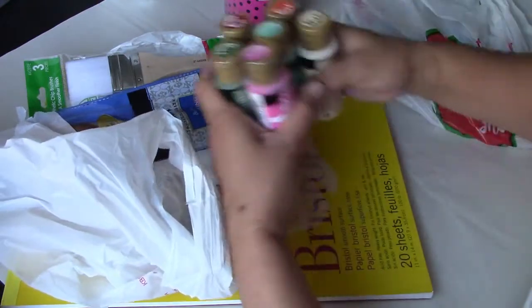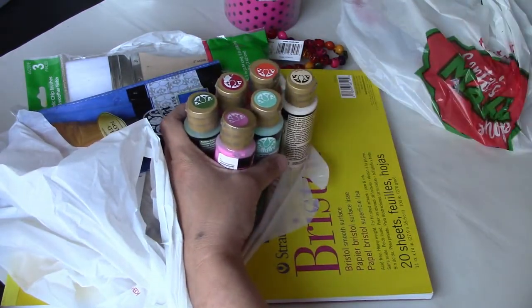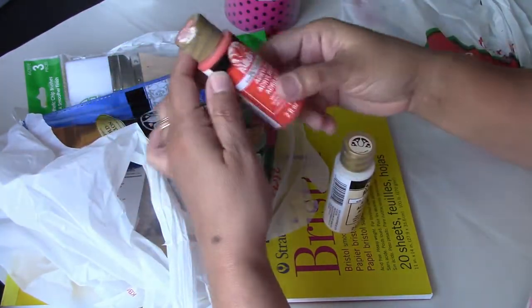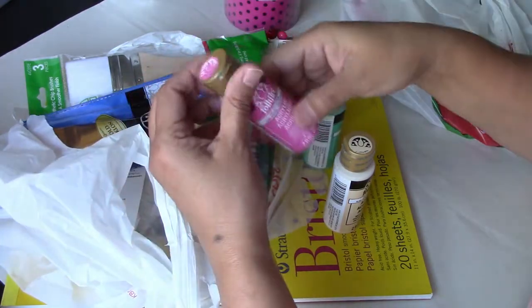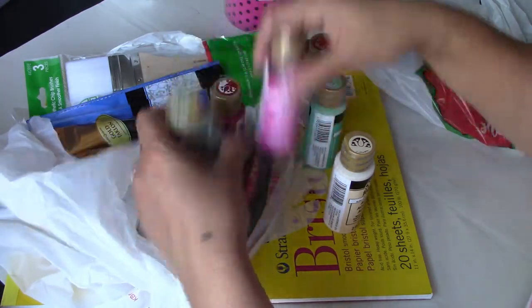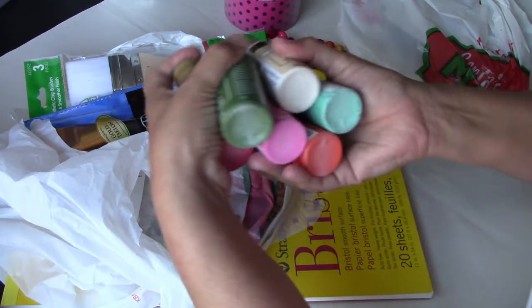And I have this Folkart acrylic paint for another video that I'm planning to do, which you will see in a few more days. These colors are Vintage White, Hot Saffron, Patina Blue, Parisian Pink, Clover Green, and Engine Red. Look how beautiful they are.